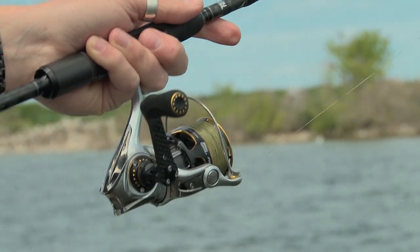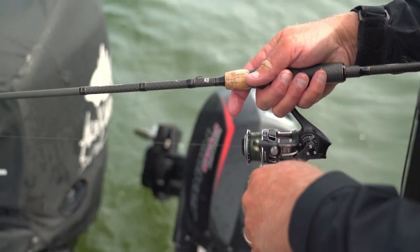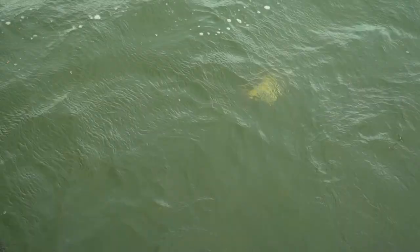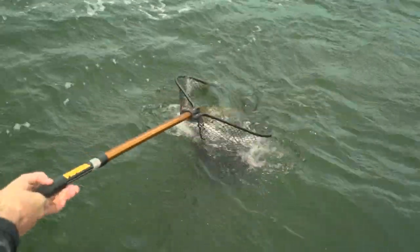I've used a lot of different rods. I've used the Villain a lot, but I just upgraded to the Premiers. They're so much more sensitive and I love how light they are. They got enough backbone to handle these great big bass. This is a big bass — here he comes right now. Got him, Eric?